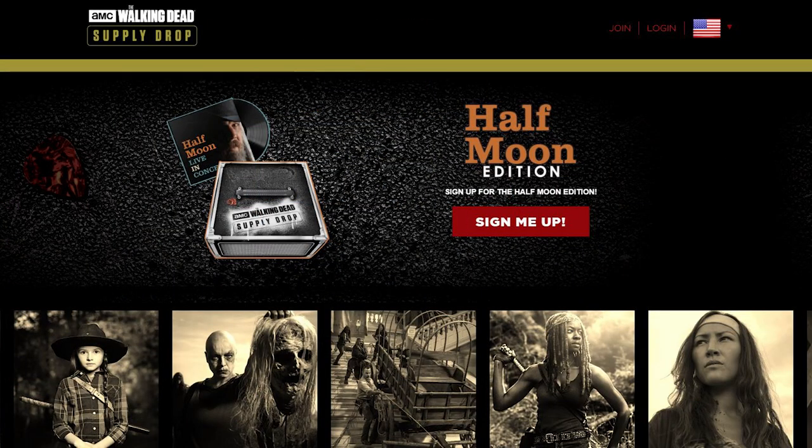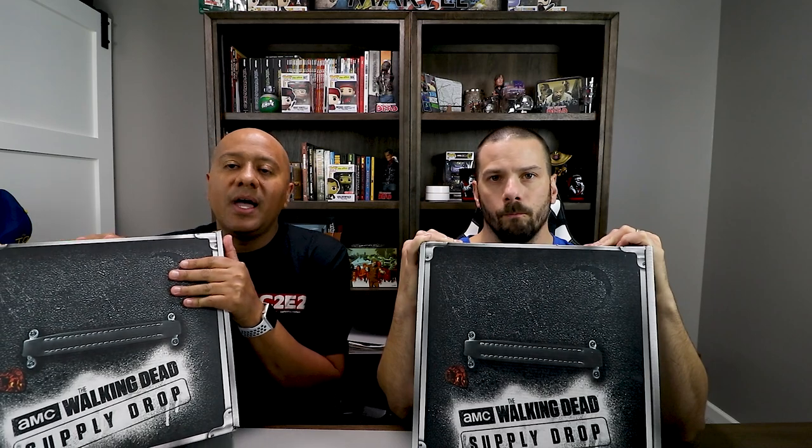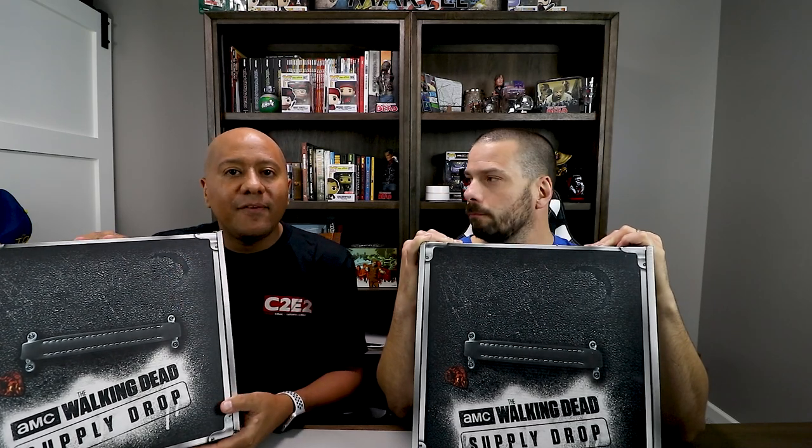So if you're just checking us out for the first time, this is the AMC Walking Dead Supply Dropbox. It is a subscription-based box where these get released once every quarter. We'll leave a link in the description to their website to sign up. They have different editions every quarter with different Walking Dead items.